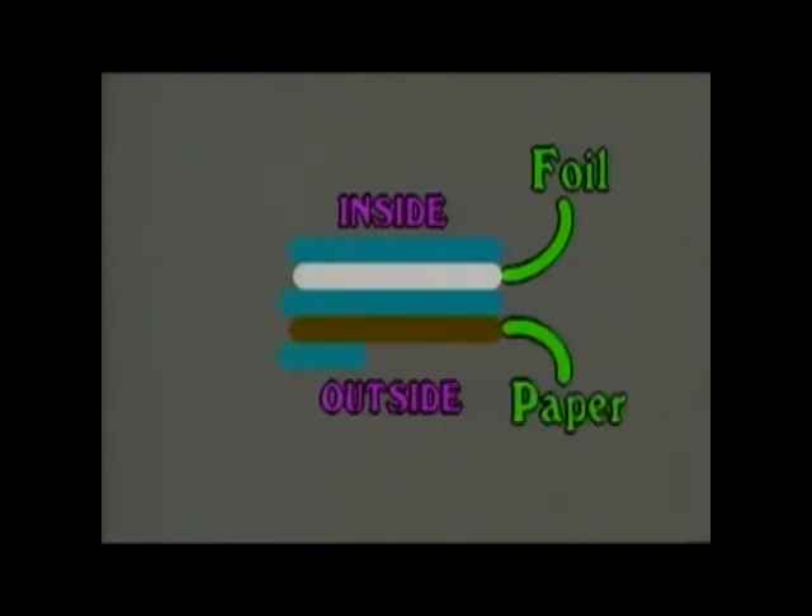From the inside to the outside of the package, the materials are polyethylene, aluminum foil, polyethylene, paper, and polyethylene.